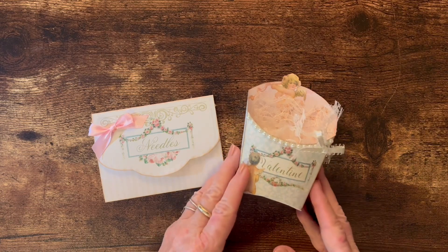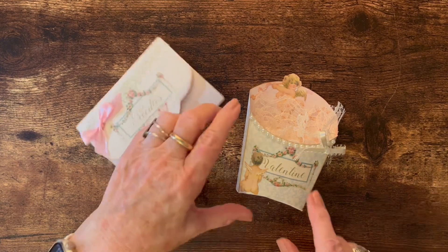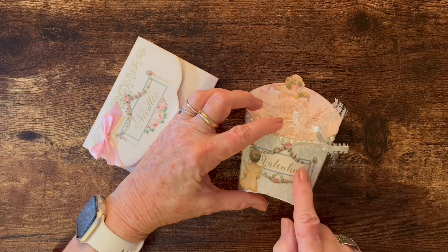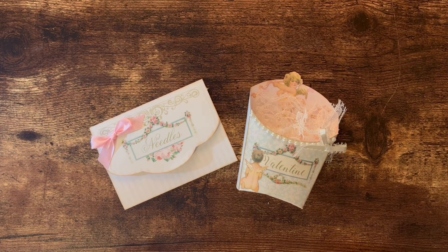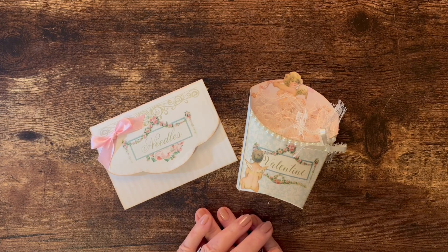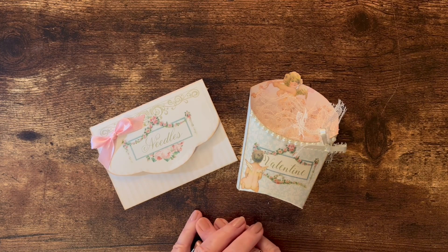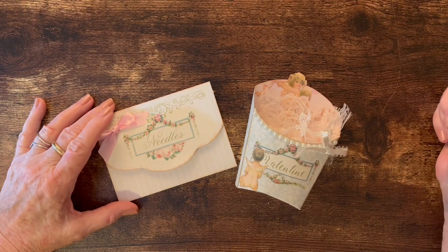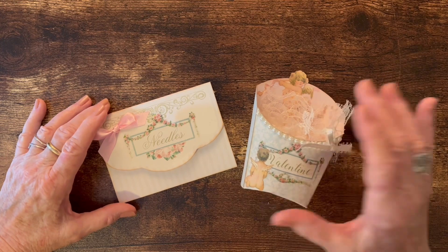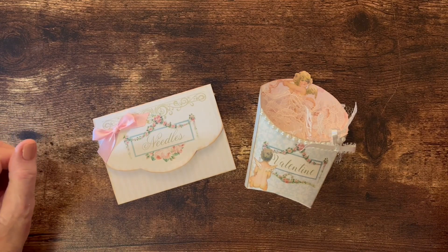If you didn't want this to be a Valentine box, you could always put a different word across where the little label is and use it for a tea party or something similar. I hope you have a good day and always remember every day is a gift. Valentine's Day is the day of love, but every day needs to be the day of love — look for the joy in your day and go out and share it with everyone you meet. I'll get busy on a new project soon and I'll be back!